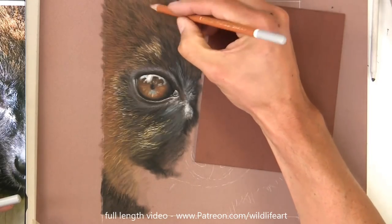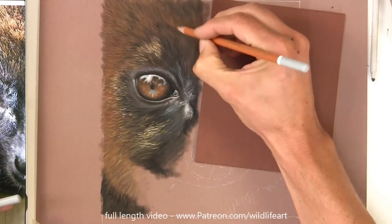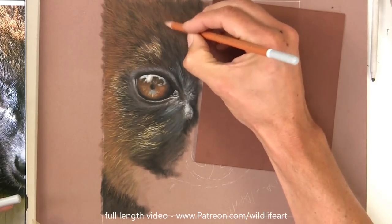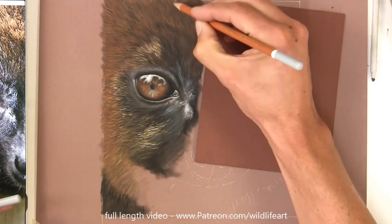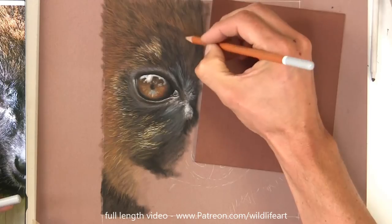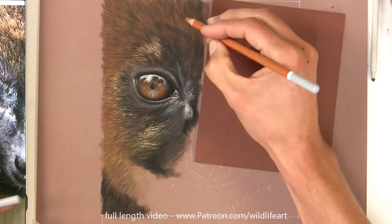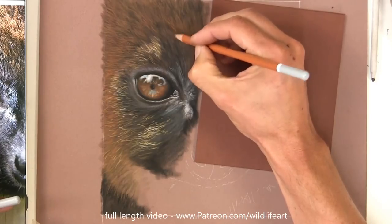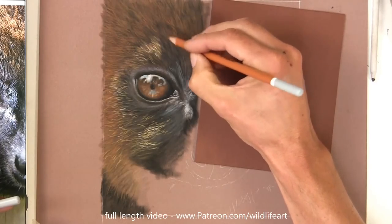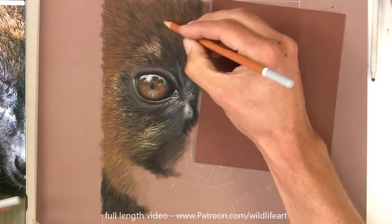You've probably seen plenty of those on the internet where everything is straight. My mind at least tries to keep everything regimented, so I've got to be careful that there are slight variances and not everything is going in the same direction. The diagonals and the angles of the fur - that's what's creating the shape and the form that's underneath.